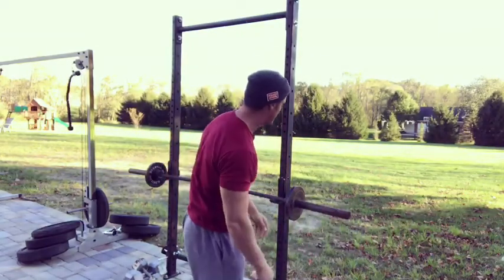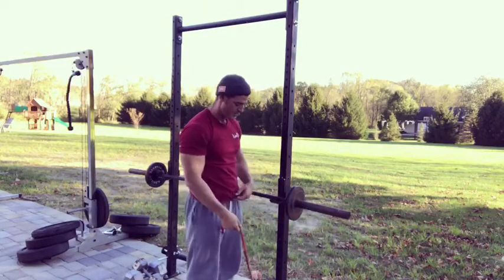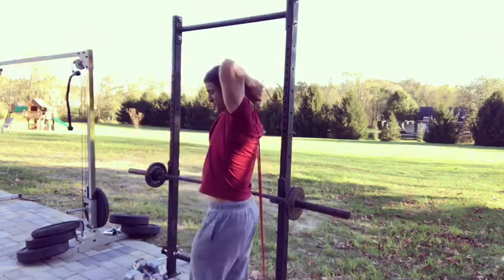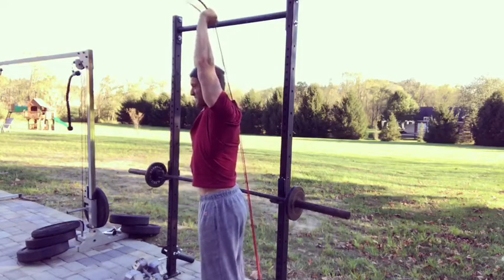Today on the Tricep Project, what you know is five sets of 15 of a new movement. We're going to use a band anchored at the bottom, take it up overhead, reach it up to the sky, up and squeeze — five sets of 15.